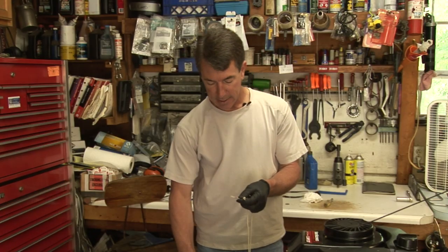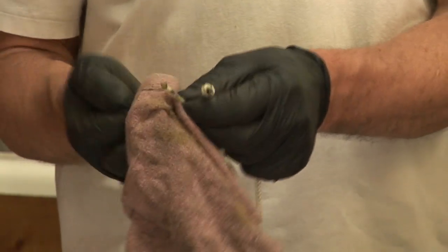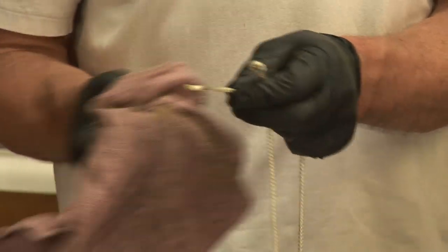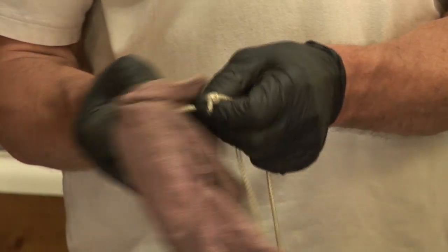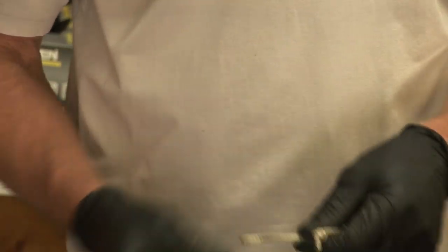Then I do the other end — this allows it to feed through that hole a lot easier. You can take a rag, but make sure the rag doesn't have any gas or oil on it. You don't want a blob on this end because you need to feed it through that hole.